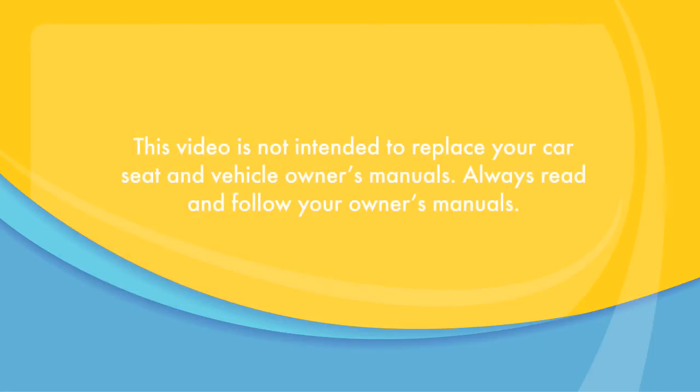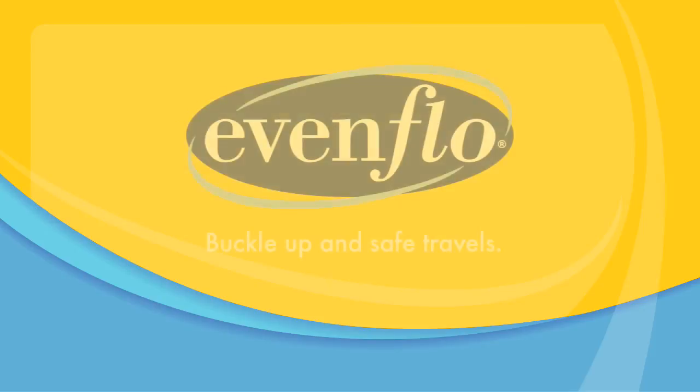This video is not intended to replace your car seat and vehicle owner's manuals. Always read and follow your owner's manuals. Thank you for choosing Evenflo. Buckle up and safe travels!